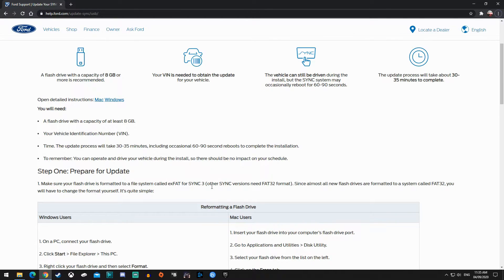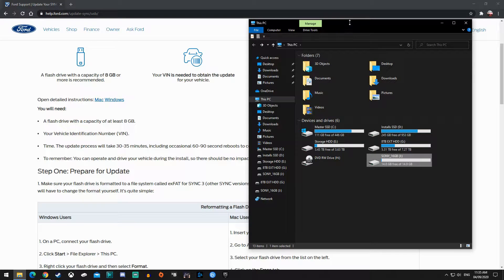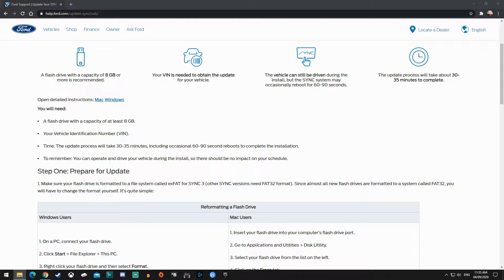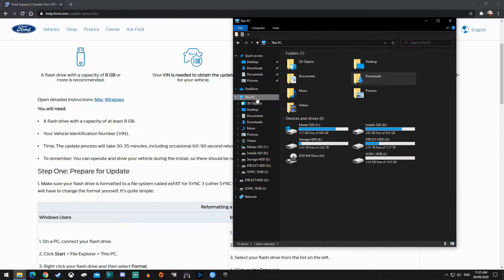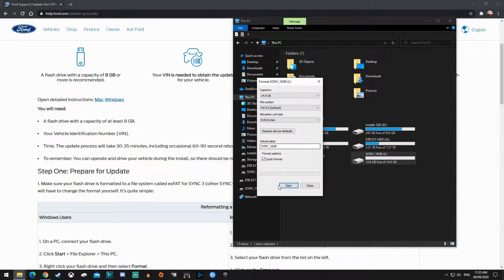One thing I forgot to mention: I don't have Sync 3, so it's exFAT for Sync 3, but other Sync versions need to be formatted FAT32. I actually made an error here — all this is useless to me as a result. I have to cut that out, put it in a new folder. Then I go back to the PC and format the drive as FAT32, standard allocation — it'll do it quick.